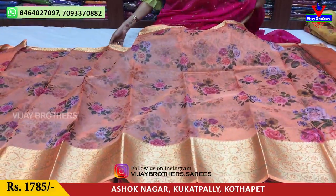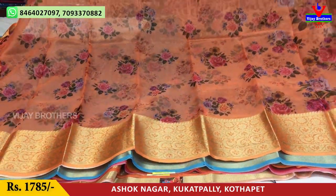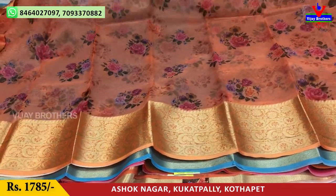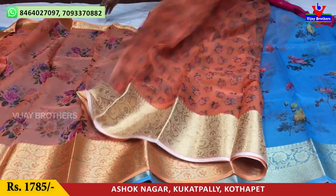Next, the orange color saree. The design is the same — weaving borders on the sides, and the middle part is a printed model with a small print on the blouse.